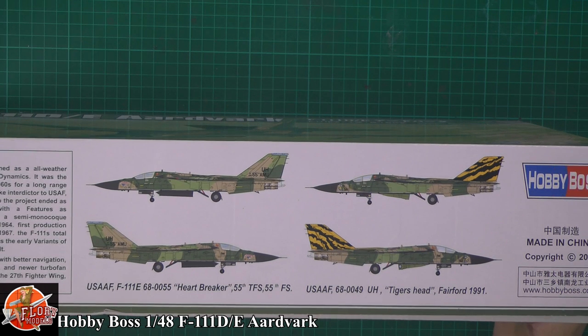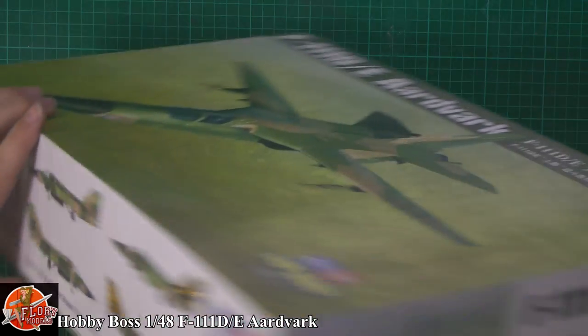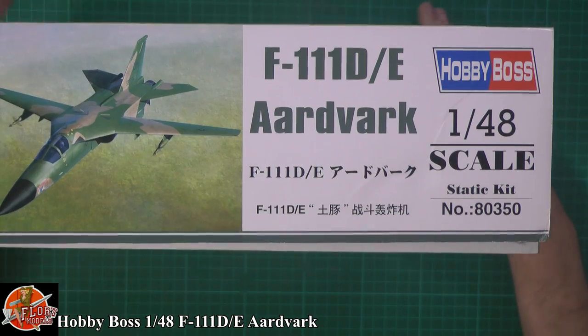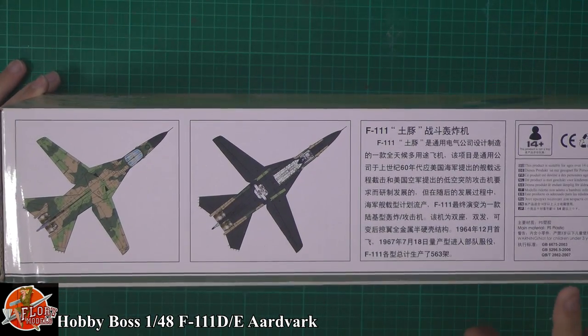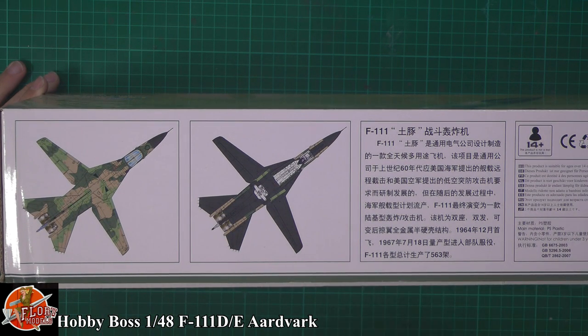Your kit number for this one is 80350. And then we've got a little bit underneath showing you your colourings — that standard European One camo with the dark green, mid green, and then the sort of buff sand colour in amongst it, or some people call it brown, whichever you want to call it. And then the underside showing off the black and everything else like that.